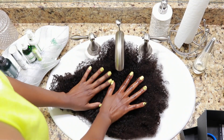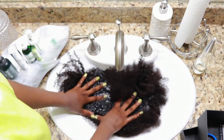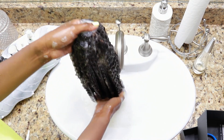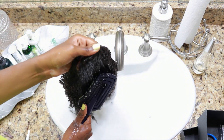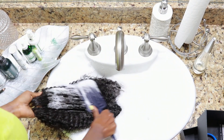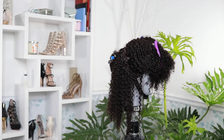Some people prefer co-washing their wigs, but I believe in soap and water — do what works for you. Make sure you wash and detangle in one direction. Usually I detangle right before styling, but I kind of like doing this in the sink. Now I need to do the wash and go, and I've already sectioned my hair.